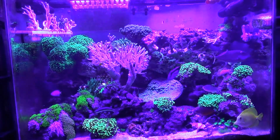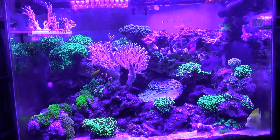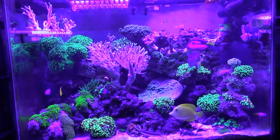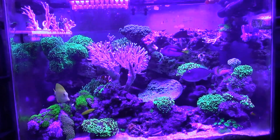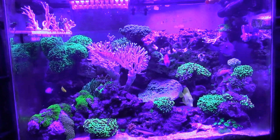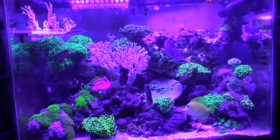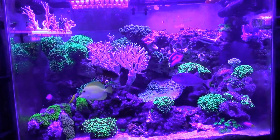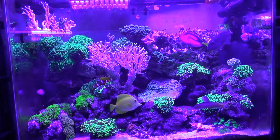Hi folks, this is Gary bringing another quick video. This is just an update on the tank with the swap to LEDs from metal halides. It's day 17 with the new LEDs — everything is doing good.